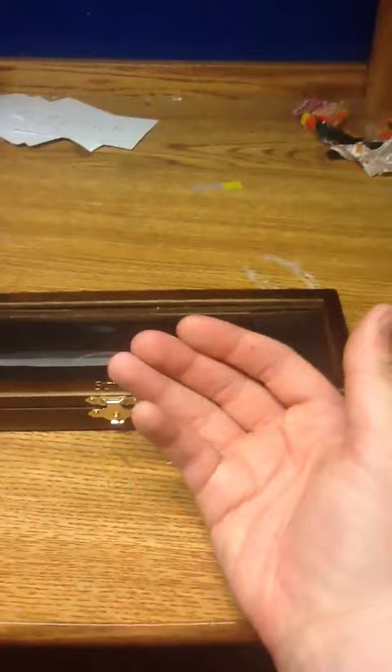Hey YouTube, this is TikaEnfold32 here, and I'm here to review the Sting Sword letter opener, which I believe is the first time on YouTube. So I'm just gonna open it.